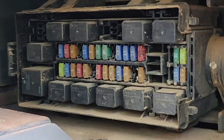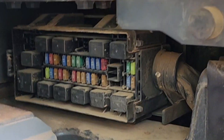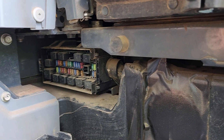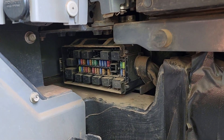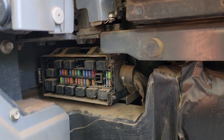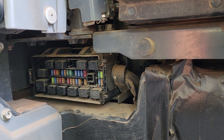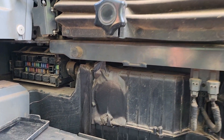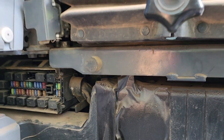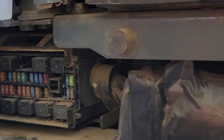So looking at the fuses, on the left side — what fuse did you get? The control lock fuse — no, control lock. Which part is that? This one here. Which slot in that fuse box? It's the second last one down here, second last one.